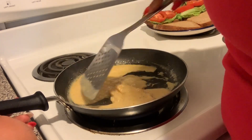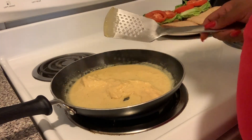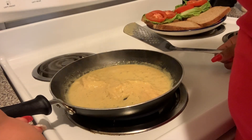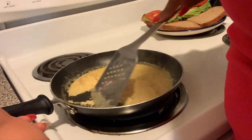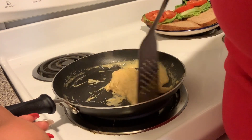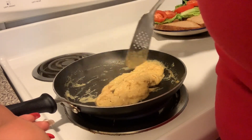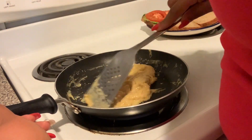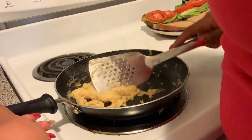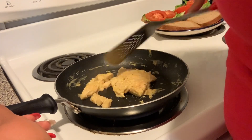It reminds me of the egg beaters — like the ones that come pre-mixed in the carton — except these are plant-based. It's the same concept. Continue scrambling the egg beaters.